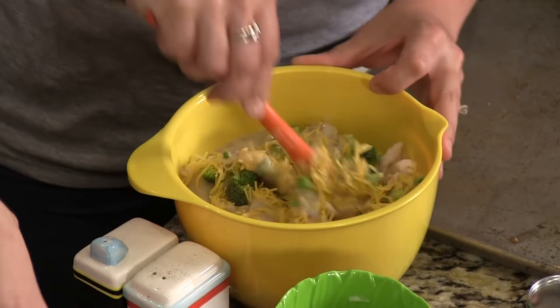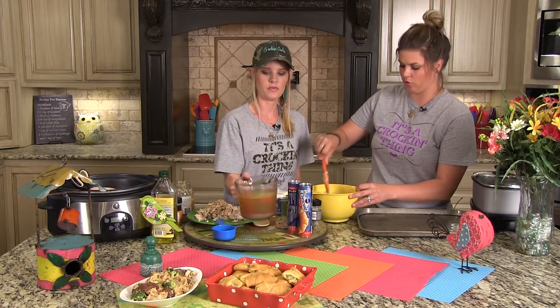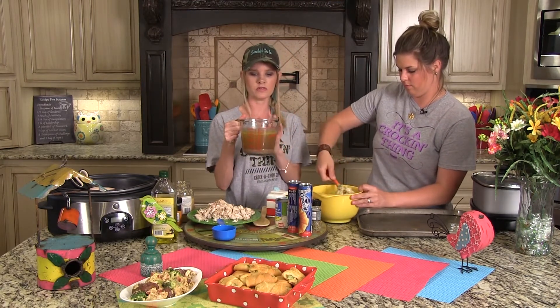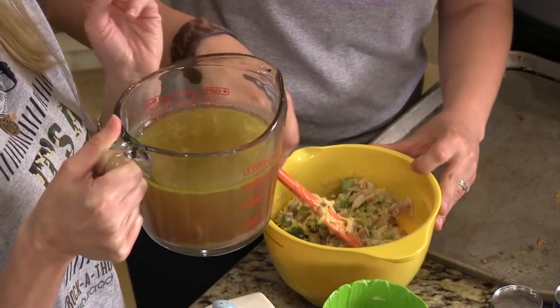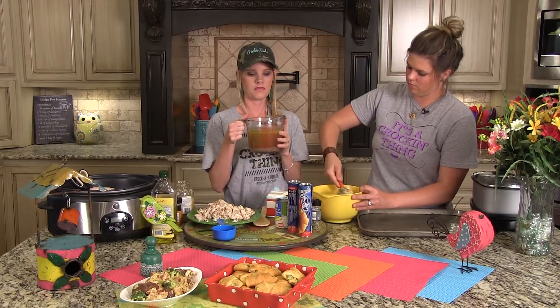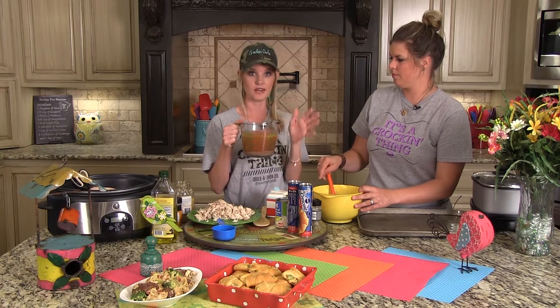Another thing we love to get from our whole crocked chickens is the broth. We save it and use it for soups or whatever. This is the broth and we've already used some in the final recipe — this is almost four cups of homemade chicken broth just from crocking one chicken.